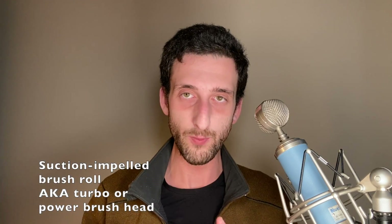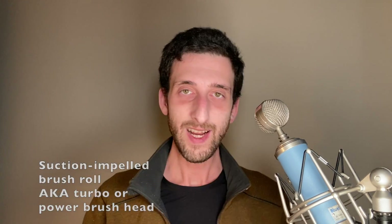So here's what we learned today: that HEPA filters are the gold standard in particle capture; that HEPA vacuums prevent particles on surfaces from being dispersed into your home's air; and that you should use a suction-impelled brush roll to remove dust from carpets. Here's a shout out to the five countries that watched my content the most this past month: the US, Canada, the UK, India, and Germany.